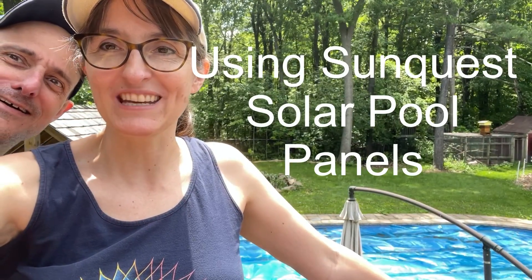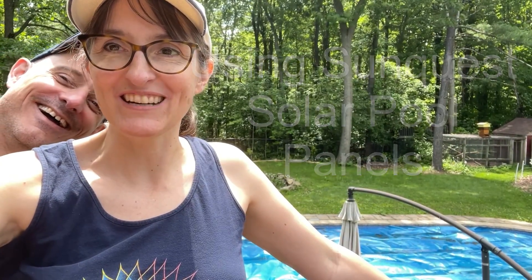Hello and welcome to another episode of I Demand Homestead. My name is Amanda and today we're going to be furthering our journey to sustainability by trying to install a solar pool heater for our pool. Dave is going to be my partner in crime as we try and get this done.